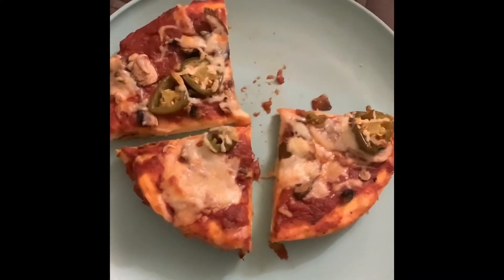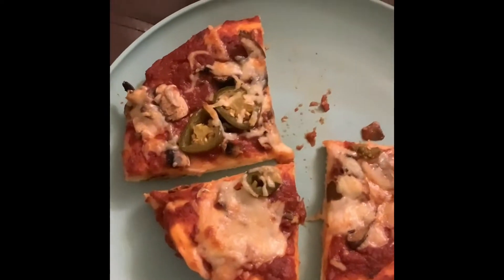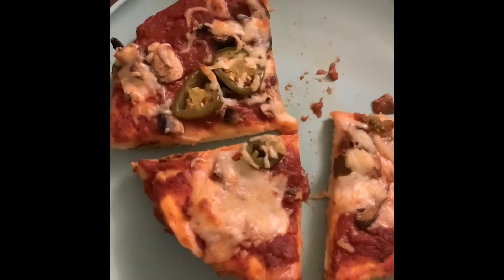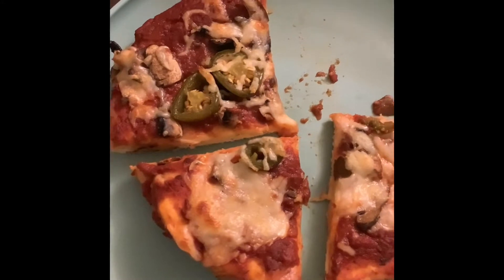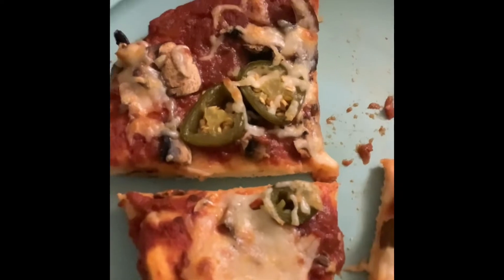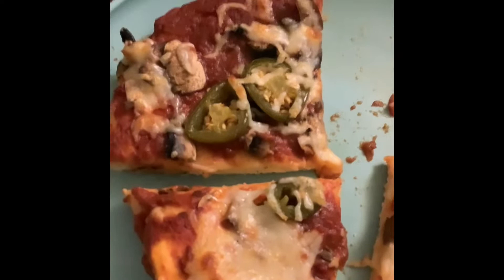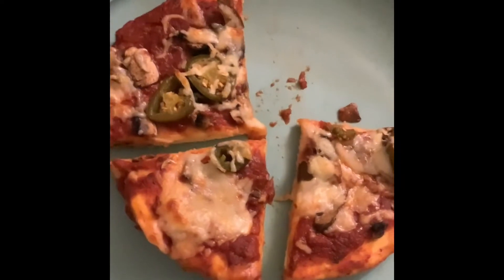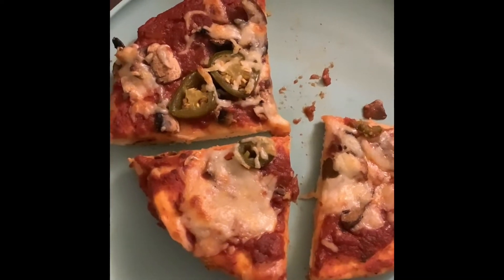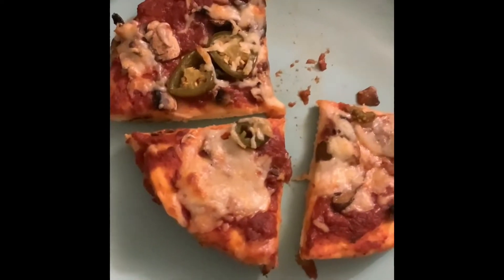Hi guys, welcome back to my channel. This week I'm going to show what we had for dinner. These are homemade pizzas — my daughter made the crust, and I topped mine with pizza sauce, some mushrooms, some jalapeños, and some cheese. This was a total of 477 calories and about 70 grams of carbs. That's what we're having today — see you guys tomorrow.